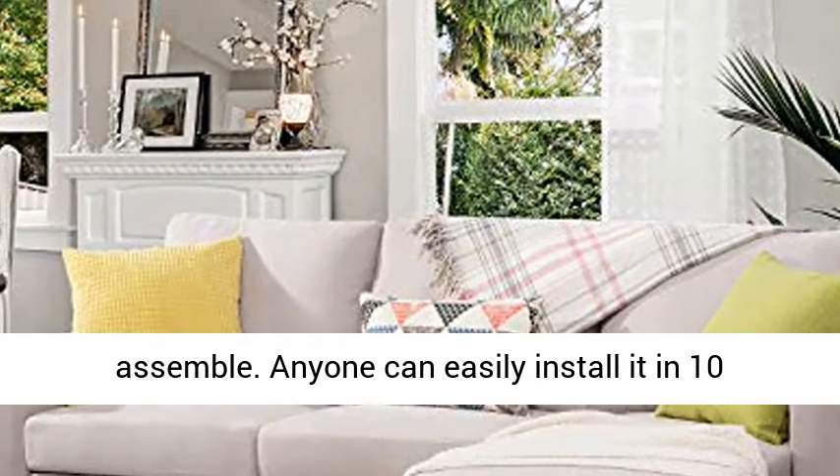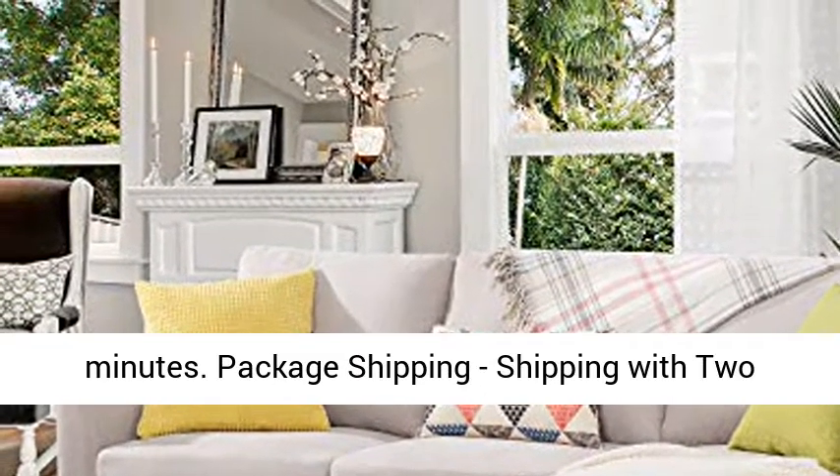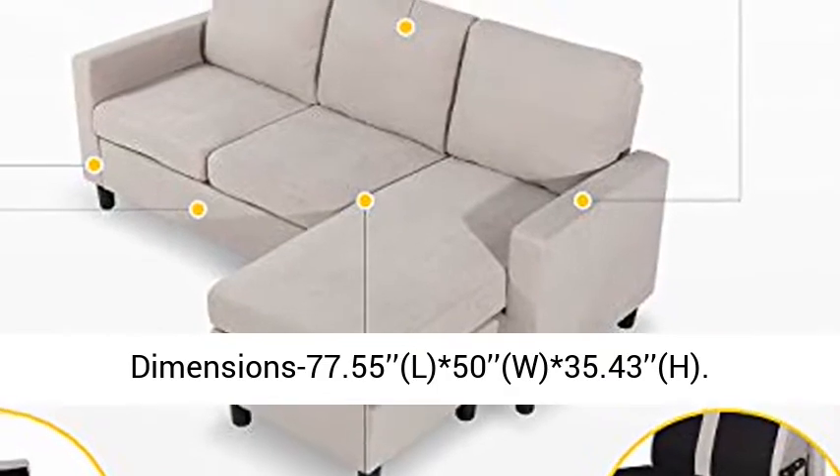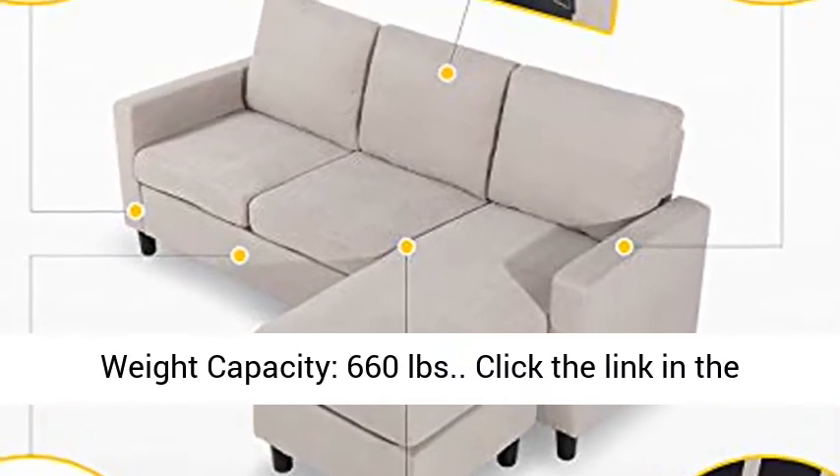Package ships in 2 boxes. Couch dimensions: 77.55 x 50 x 35.43 inches (H). Weight capacity: 660 pounds.